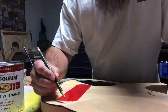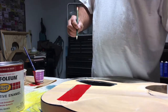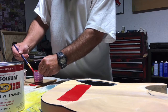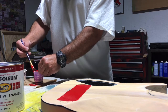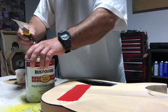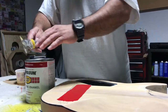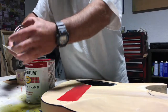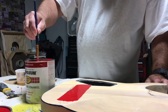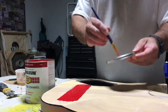Just for reference, I'm right up here flat with an arrow pointing here. Now we're going to go straight out of the can and use the lid as a palette.